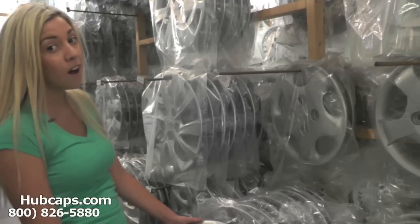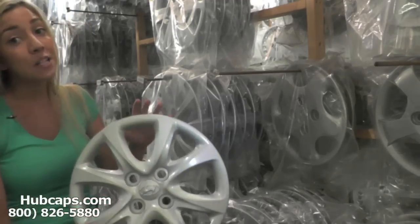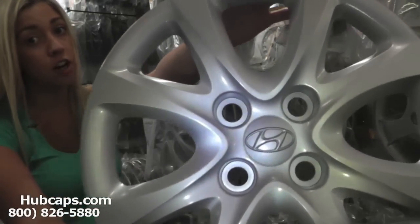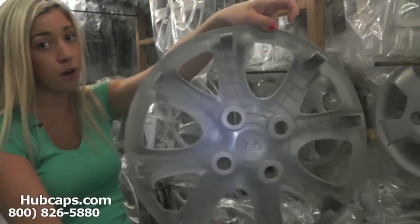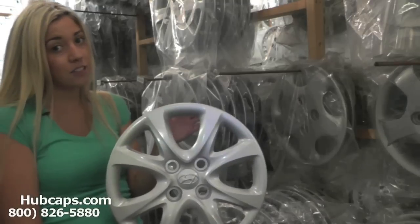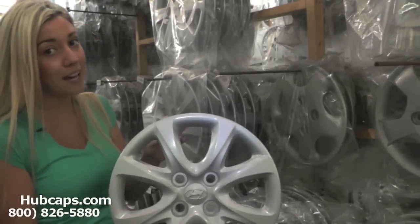Let's take a closer look at one of our factory original Hyundai Accent wheel covers. Please keep in mind that all of our wheel covers here are used in like new condition. But as you can see, this hubcap is like brand new, both front and back. You would expect nothing less from us here at Hubcaps.com. We take pride in the quality work we have to send you.